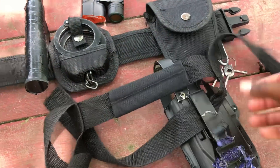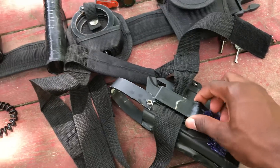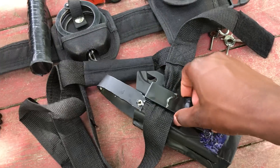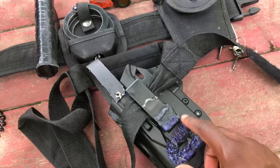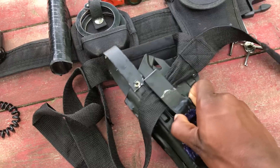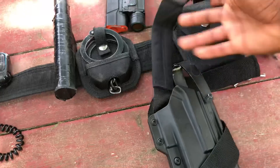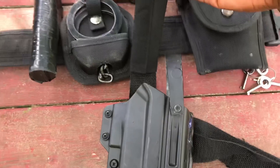I just strapped this on. I had to do this because originally it's just this part — none of this is on here. You just lift it up, put it on your belt, and it's just going to fall right off. So I had to add something onto it so you can just slip your belt in there, with my leg strap and this strap up onto my belt.